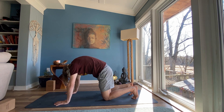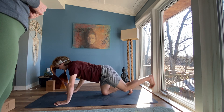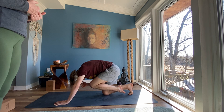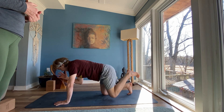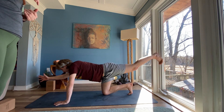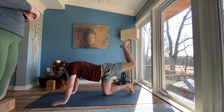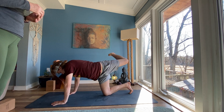Exhale, your left leg behind you, right arm forward. Breathe to lengthen. Exhale, curl in, elbow to knee. Inhale, extend. Exhale, elbow to knee. One more time. Inhale, extend. Keep your leg extended. Drop your right hand. Bend your left knee. Open and stack your hips. Inhale, return your leg straight. Lengthen. Exhale, curl, bend your knee. Open and stack your hips.